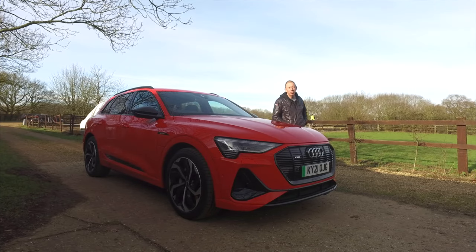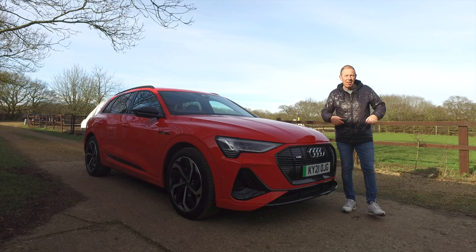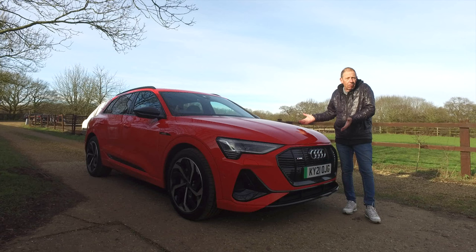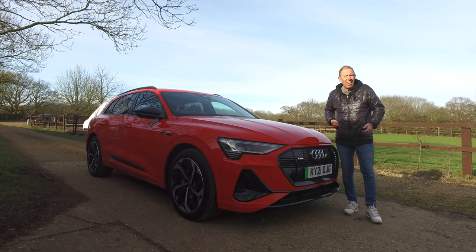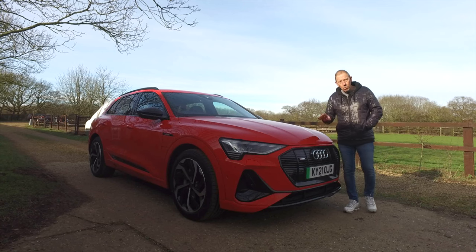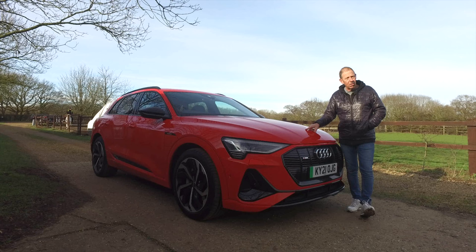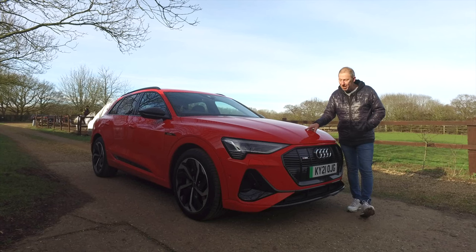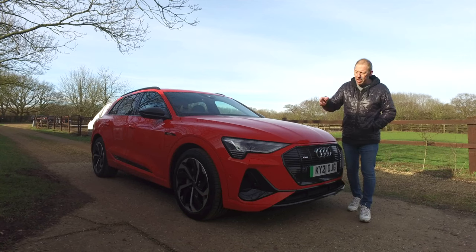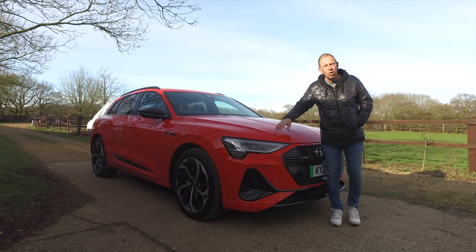The Audi e-tron comes in seven different trim levels — your entry level is the Technic and your top of the range is the S Vorsprung. You've got nine colour options including this amazing Catalonian red, which really does stand out in a crowd, but it'll cost you an extra £750 because all metallic colours are charged at £750 each. Black is included in the price as long as it's not metallic. You get 20 and 21-inch rims with a couple of different styles — plenty to choose from.